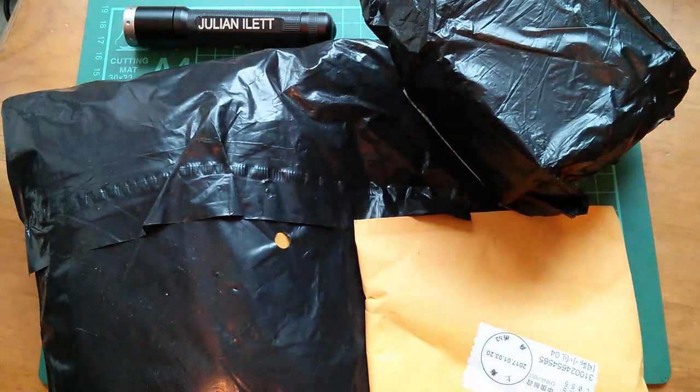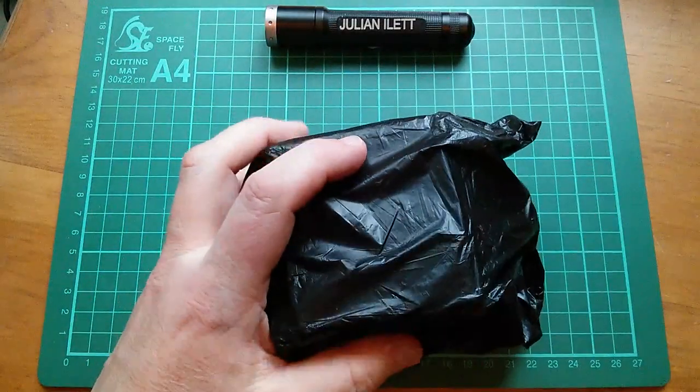Good morning all, it's Postbag. Right, let's start with this box.